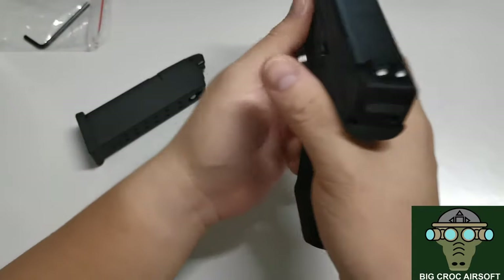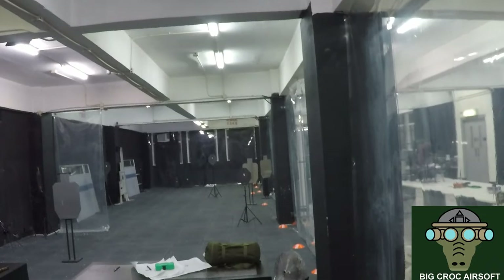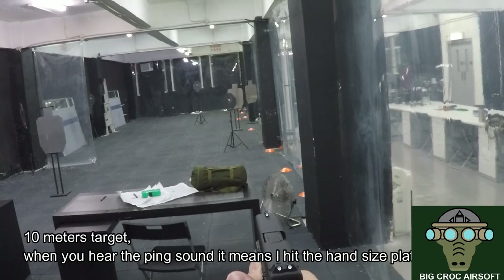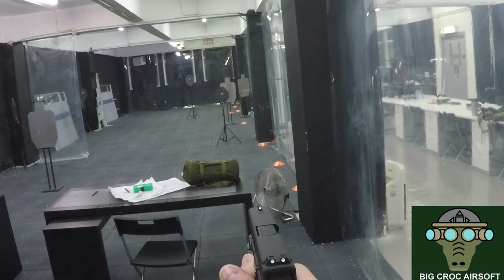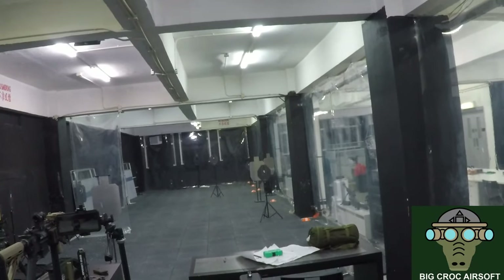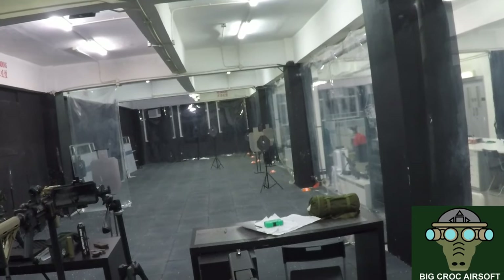You might say I might have not properly set it up or whatever, but from my personal view the accuracy is not very good. I'm not going to be the same as stock gun.